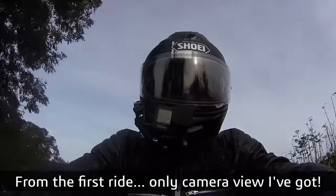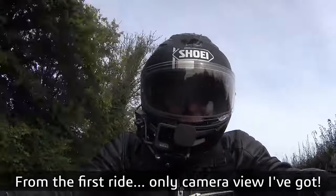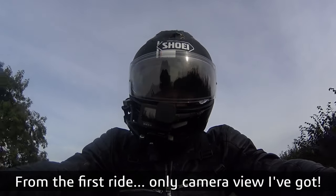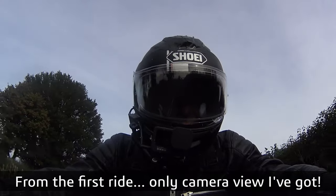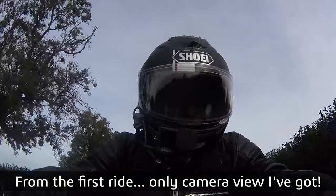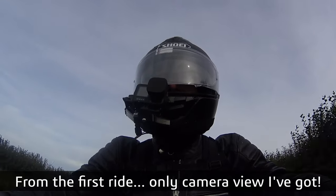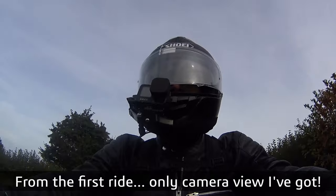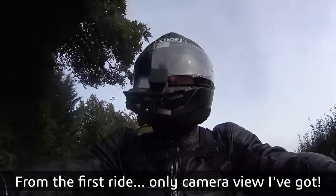Let's see what it's like pulling at lower revs — just under three grand, sixth gear. Very smooth. That is a smooth engine. The low-down pull is really impressive actually — it doesn't take long to pick up.